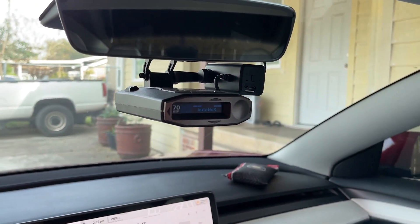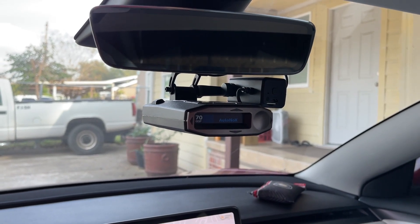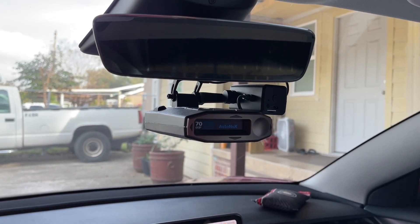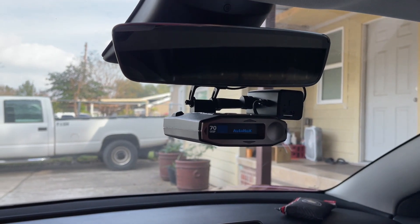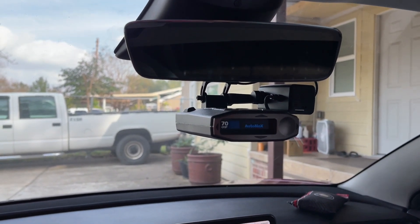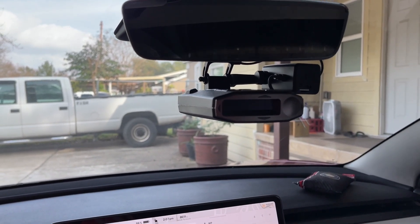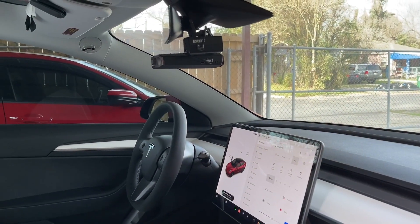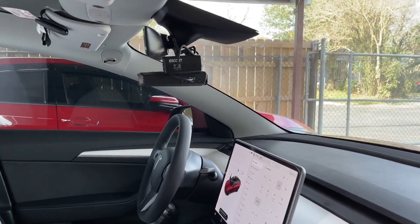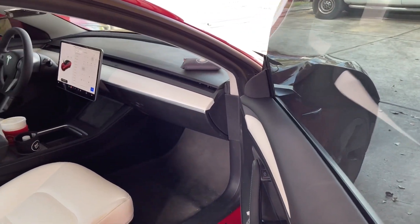Thanks for watching. If you think this video is helpful please give it a thumbs up — it took more effort to record without a cameraman than the install itself. If you'd like more videos like this I'll try to continue, since this is my third Model 3 and I'm going to do some mods to it. I just want to help you guys out. If you're still watching, I want to show you some angles and the view from outside.